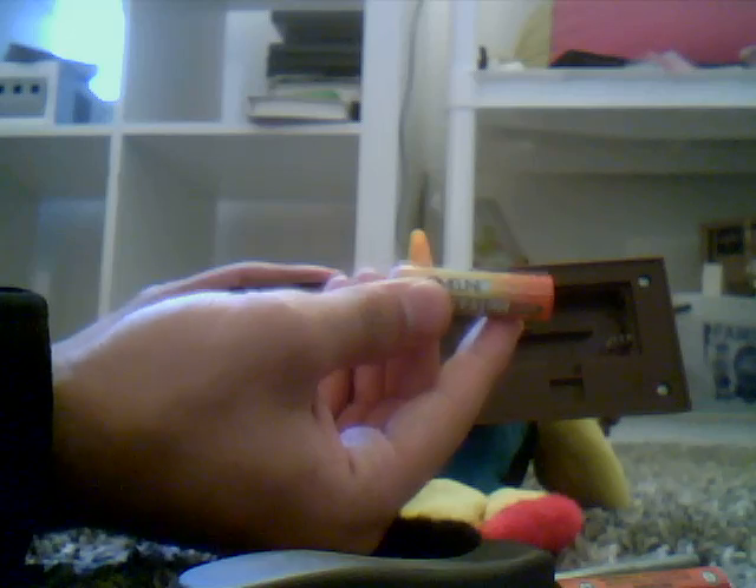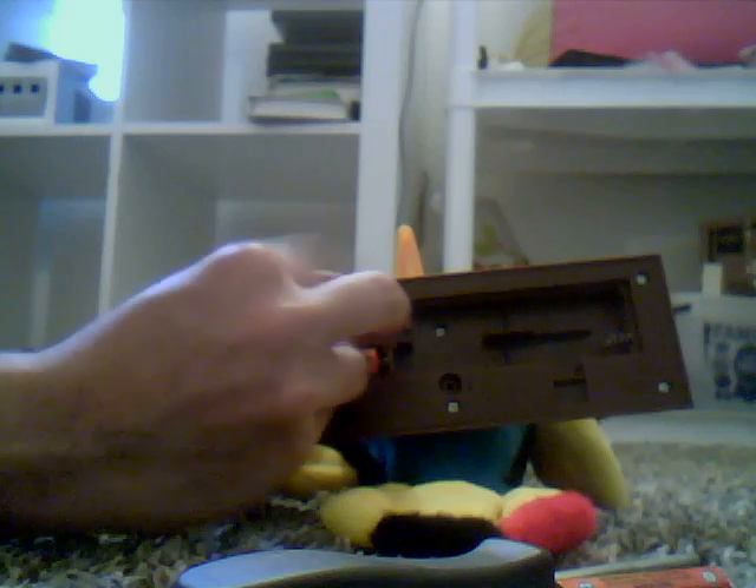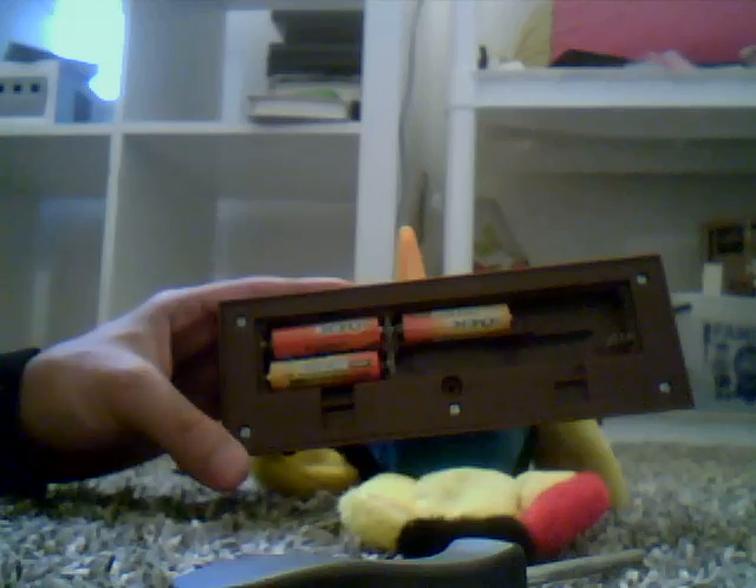I'll put these batteries in. The only thing I buy is these batteries. Oh, it takes one, two, three, four, five, six batteries. So I'll probably need more batteries. Let me try these batteries and see if they work.